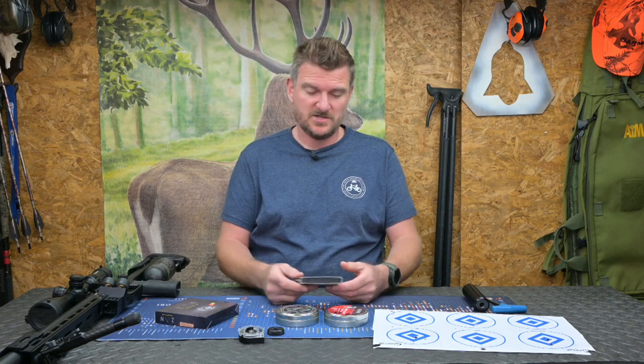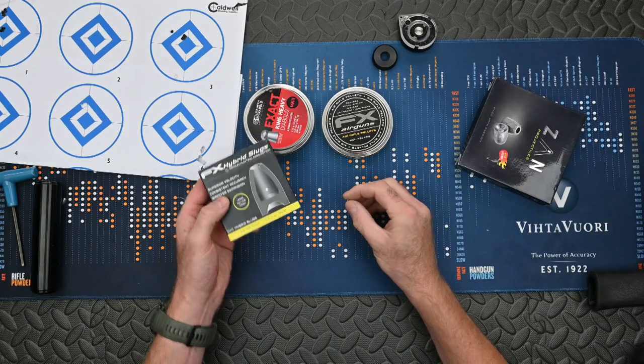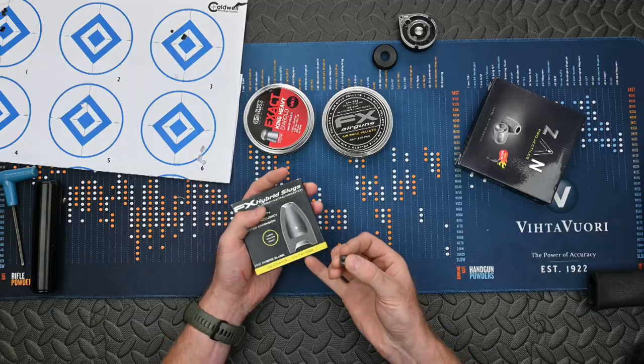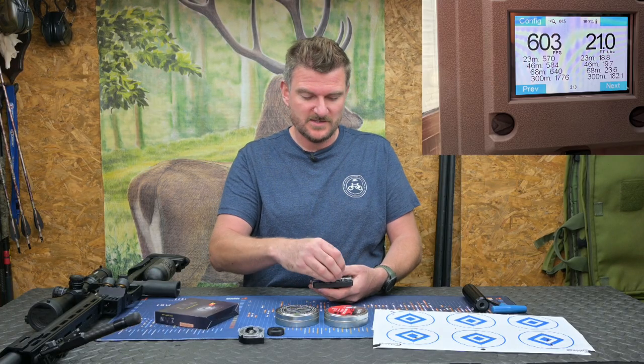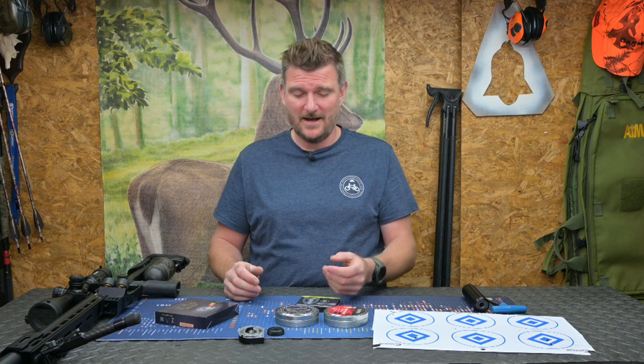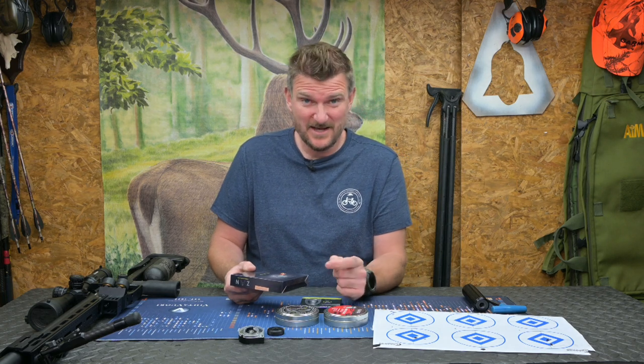Looking at some of the slugs I shot through it: I shot the FX hybrid slugs, which worked superbly well. As an intermediate and mid-range hunting slug these are perhaps the best to use, and they're only 26 grains so you're not thumping down quite as much power. As long as you stay below that golden 950 feet per second limit you're not getting anywhere near the transsonics. The Zan slugs at 37 grains are heavier — they do give you more energy projected at that same speed.